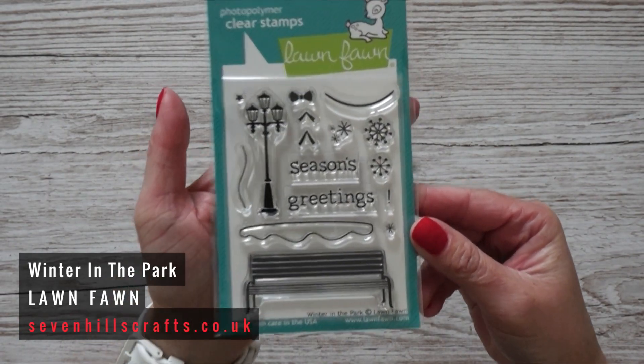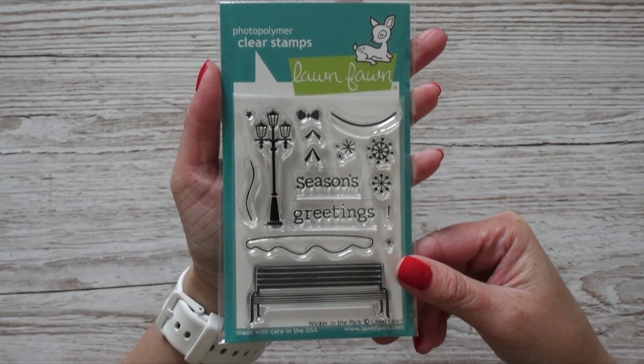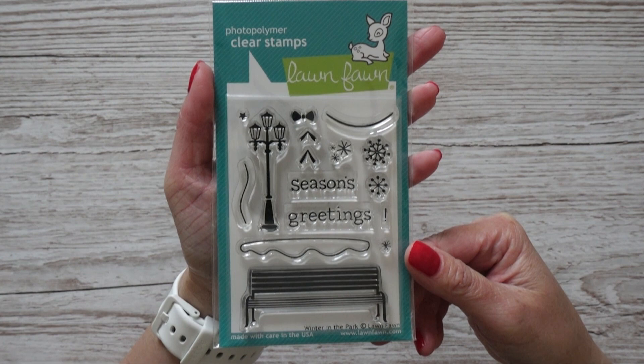I'll definitely be doing my 12 Cards for Christmas series again this year, as I have for the past two years, so I needed a few stamp sets. I don't care if they're not the latest releases — it's the idea that matters, not the exact stamp set. The first Christmas stamp set is from Lanfon. My idea is to make a nice sky, pale at the bottom and darker at the top with stars, then stamp the bench scene in black ink — or possibly with Versamark ink and white embossing powder. The set has a bench, a lamp, snowflakes, and the greeting Season's Greetings.